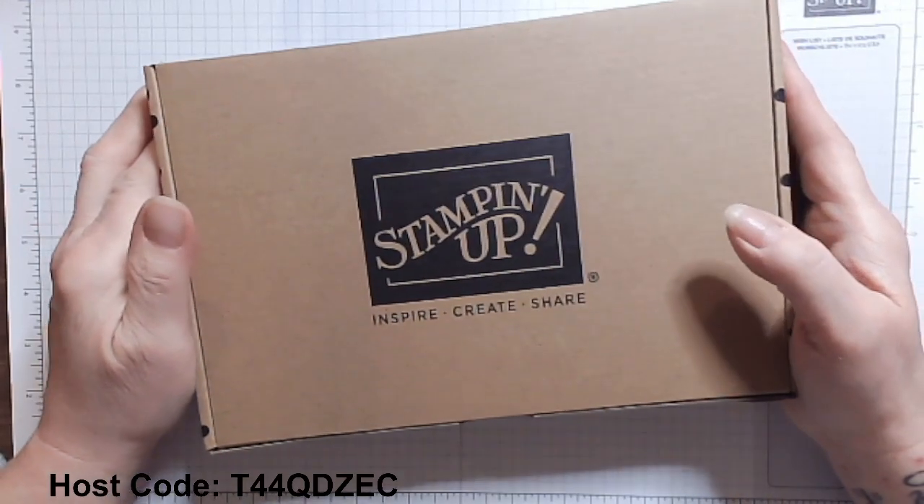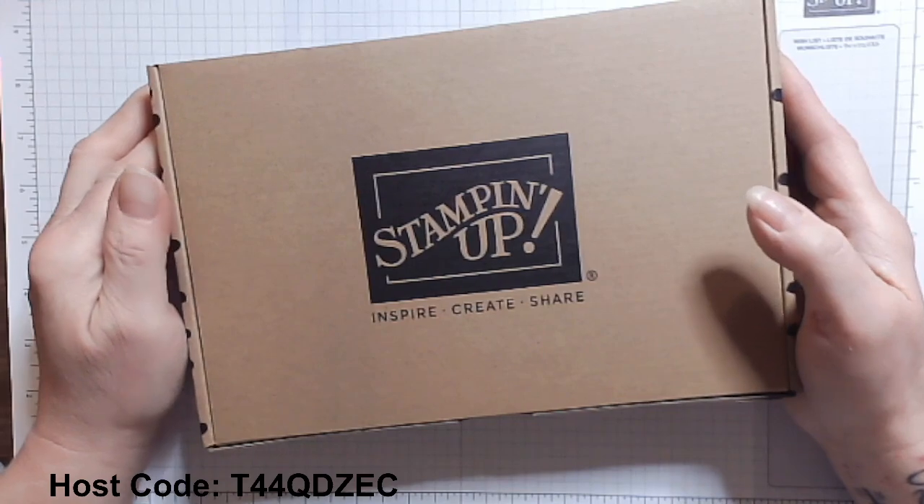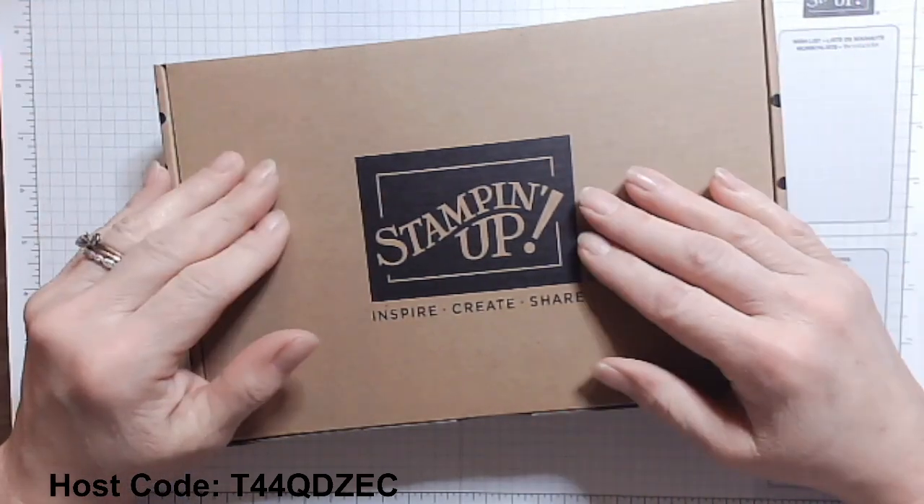Hi there, it's Mary with Mary's Stampin' Cafe. Thanks for stopping in and watching my uploaded Stampin' Saturday video.